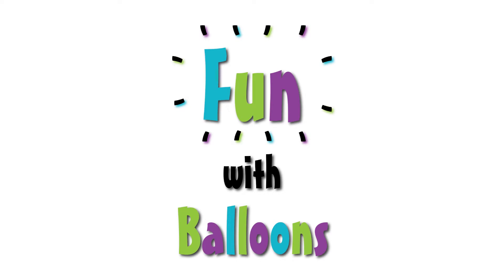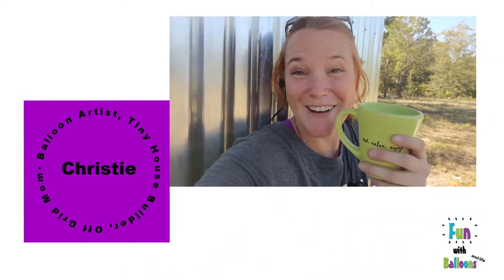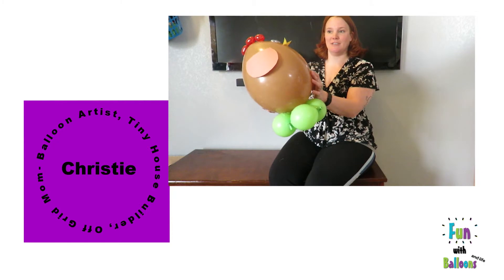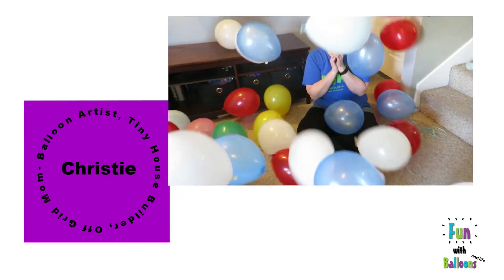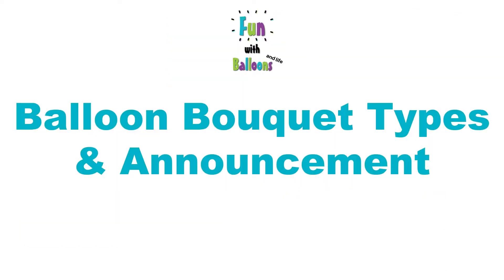Hi guys and welcome to Fun with Balloons. Today I am very excited to announce that Fun with Balloons is launching a blog! It launched this morning and it has been uploading posts all morning, so go check it out when you're done with this video at funwithballoons.net.